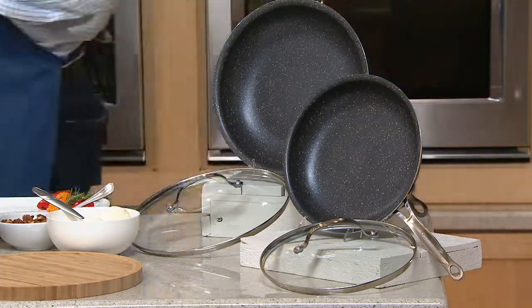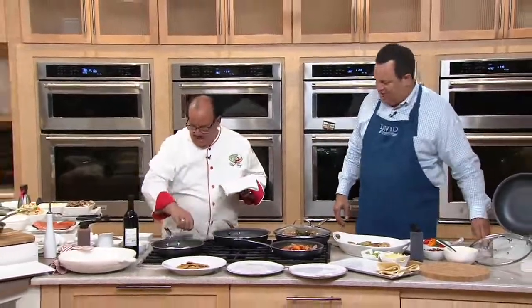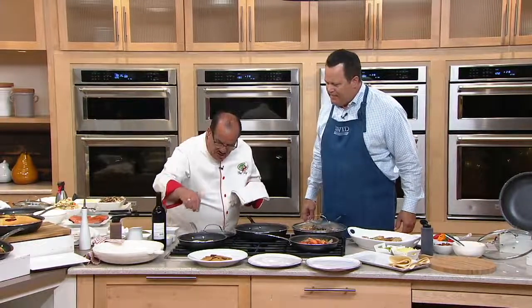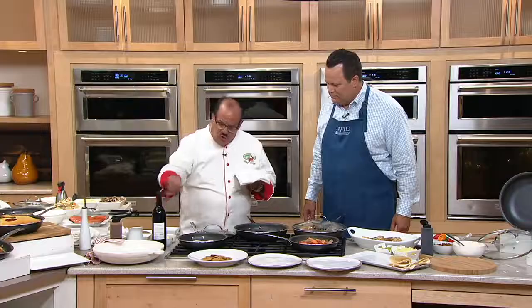Chef Tony Nottaro is back with us. Good to see you, sir. You bring us this Granite Stone cookware — tell us about this. So Granite Stone is one of the best nonsticks you're going to cook on. They've been cooking on granite for thousands of years, and the diamond is what brings the hardness and also the nonstick to it.